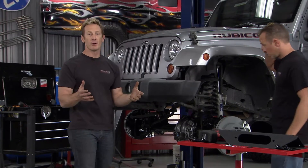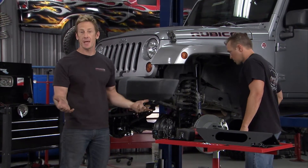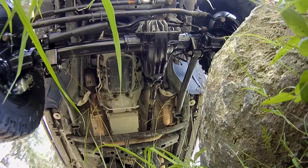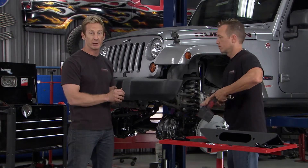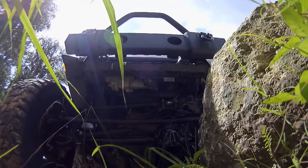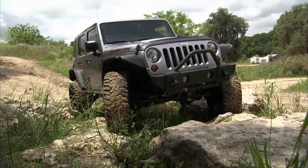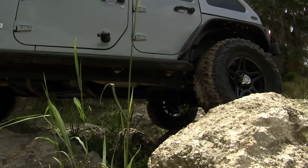One of the goals for this Jeep was to give it a lower center of gravity. These axles are four and a half inches wider than the factory ones, which gives us a wider stance and essentially that lower center of gravity, making this thing more stable. It's also going to give us a little more clearance for those big tires.